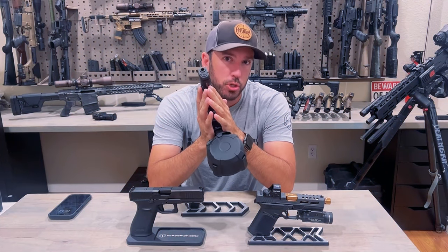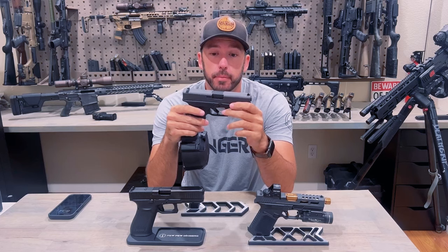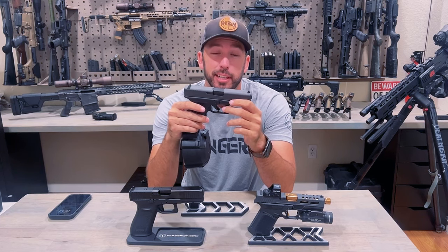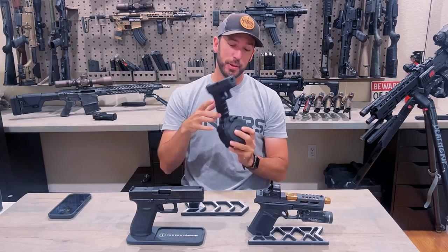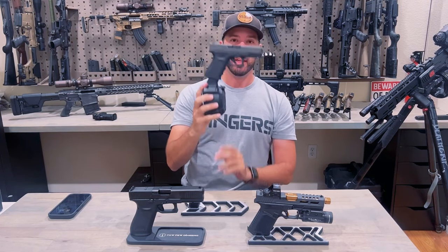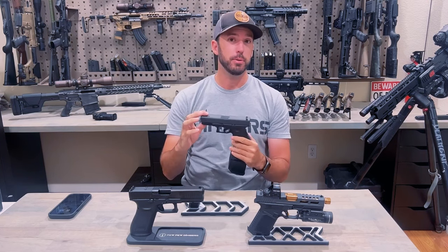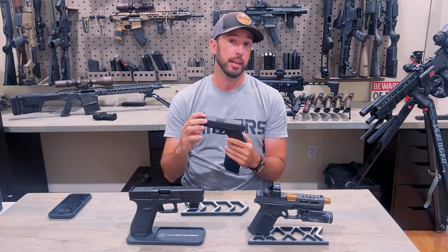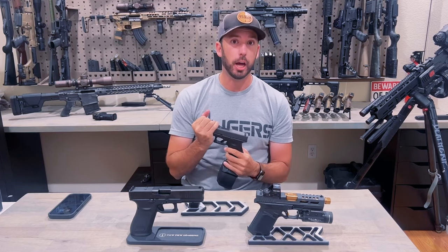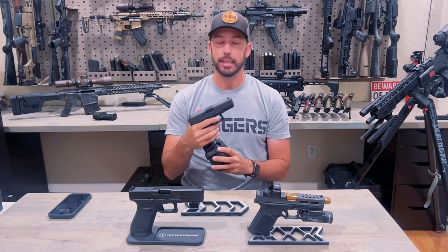My final thoughts — should you get one? Absolutely. The reason being is they're fun — they are freaking fun. If you guys get a drum mag for your Gen 3s, there's not a lot more fun than that. Does this gun become hard to use and impractical for most situations? Yeah, it does. But if you have an extra Glock laying around that you don't mind having a lot of fun with, yeah, get one.